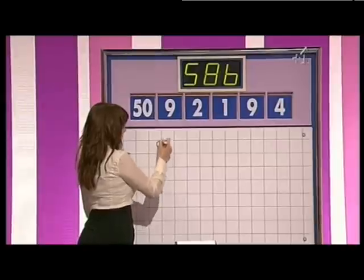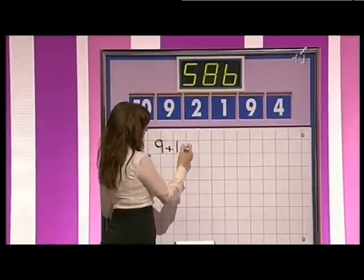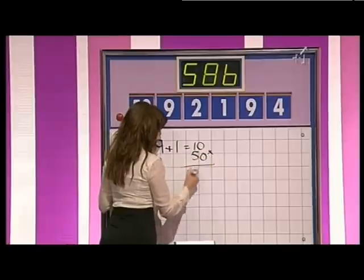I'll go with the 585 first. Nine plus one is ten — one of the nines, got a dry pen there, is the ten. Times 50 is 500. That's lovely, we're getting there.